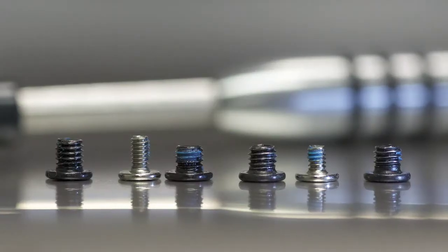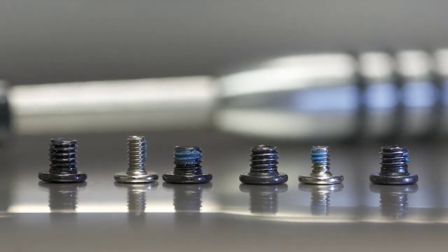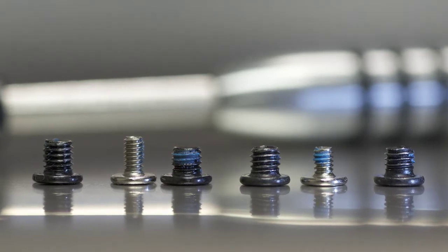You'll want to be cognizant of the different screw lengths when removing the original drive from your system, because they will most likely be different lengths and should be used in the original locations when replacing with the new drive.